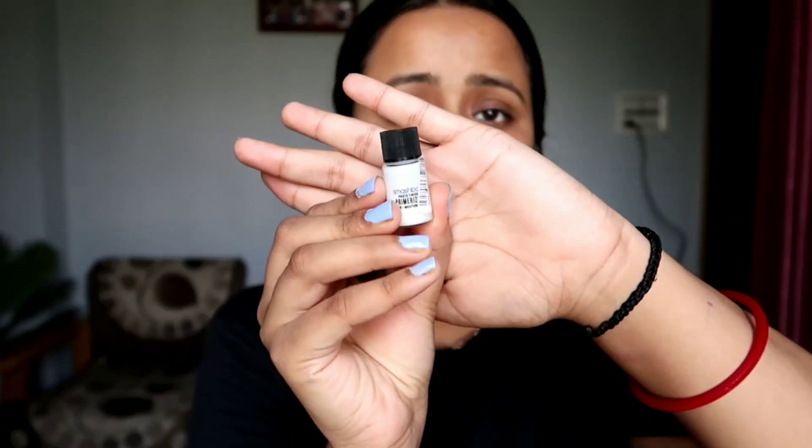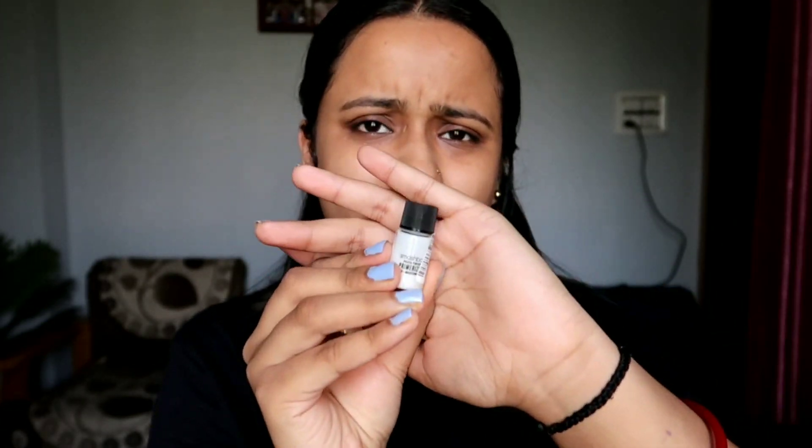Firstly, for primer, I will be using the Smashbox Photofinish Primerizer. It has primer plus moisturizer, so I will be using it. Since it is a primer with moisturization, my skin is feeling quite moisturized. It is slightly silica-y in texture because it is a primer, so my skin is feeling a little bit tacky as well.